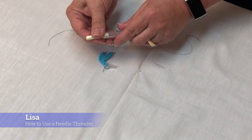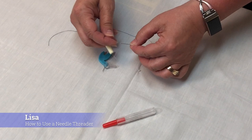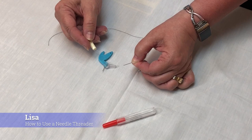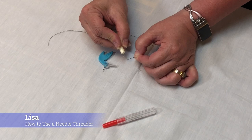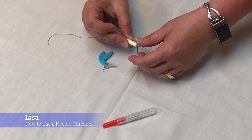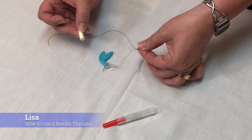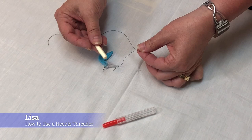I'm going to start with the Colonial Needle Threader, and this is the small size. I'll show you the large size on the sewing machine in a minute. I did grab a needle with a very small hole — what good is showing you a needle threader on a needle with a giant hole? Here's how it works: you take the wire and insert it into the hole. Because the hole is so small, I'm just going to give it a little pinch. Take your thread, feed it through the wire. Make sure you give yourself at least an inch of thread. And now you can just pull your needle and the thread comes through. That's the Colonial Threader, and it works great.